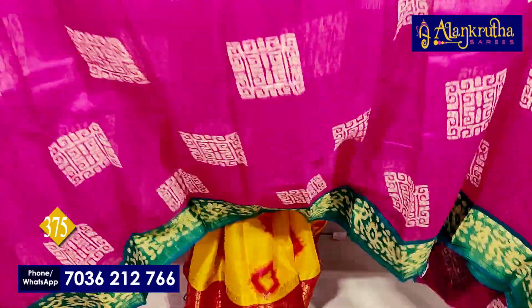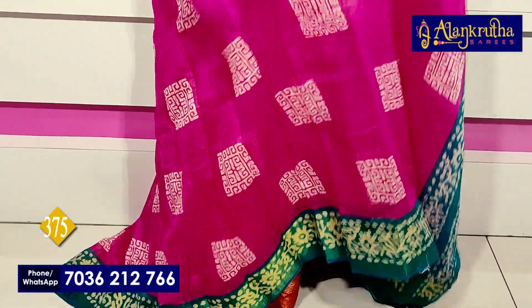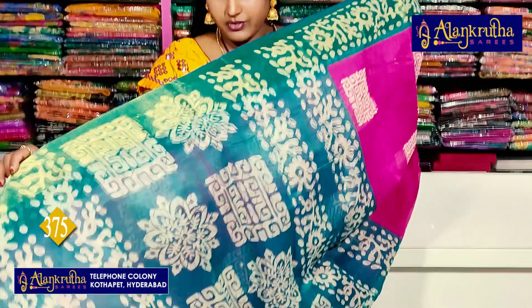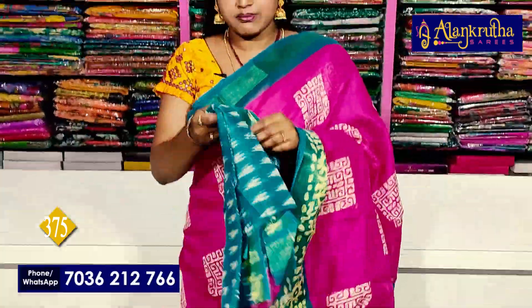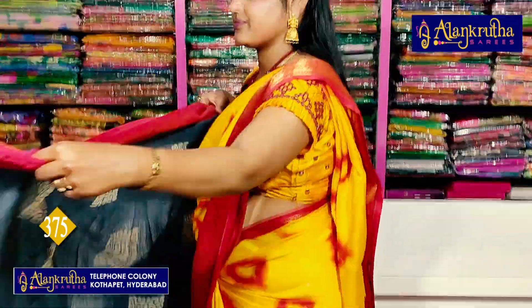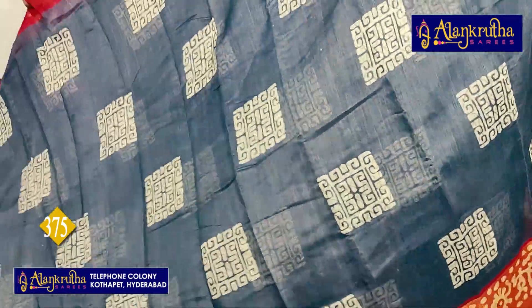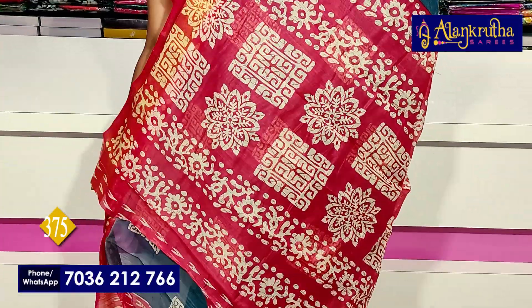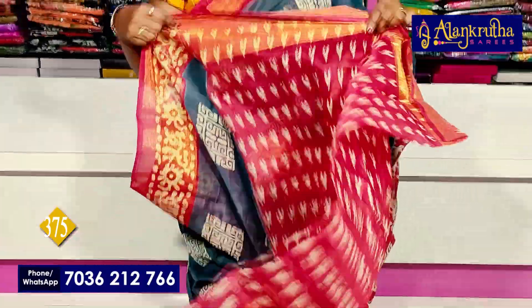Next, blue with pink. Regarding cash on delivery — many people keep asking, but we are not offering cash on delivery. Only online payments. Those who pay online, we will courier the sarees. Next, ash with red color — maroon red, bright red — this is the pallu and contrast blouse combination.